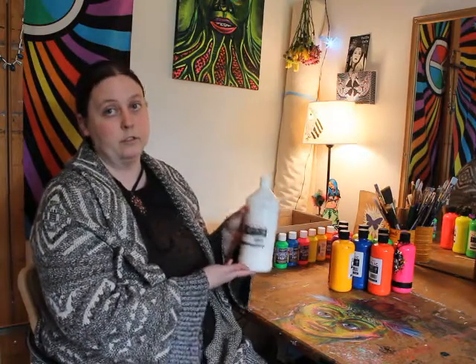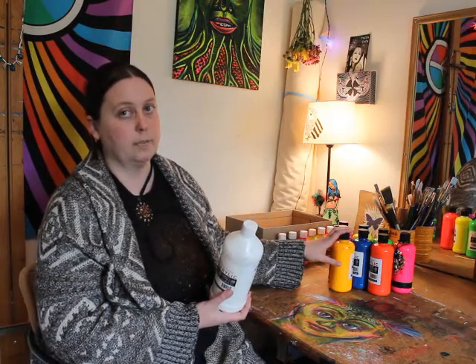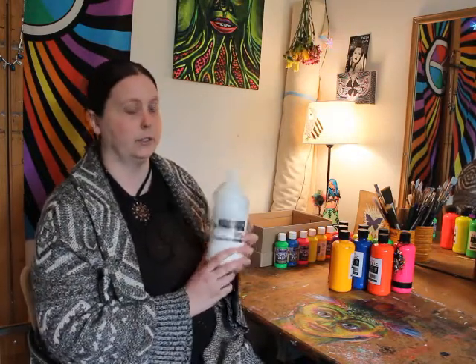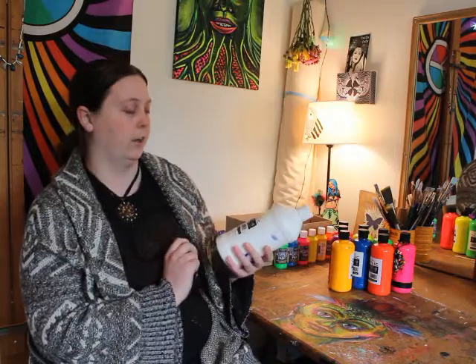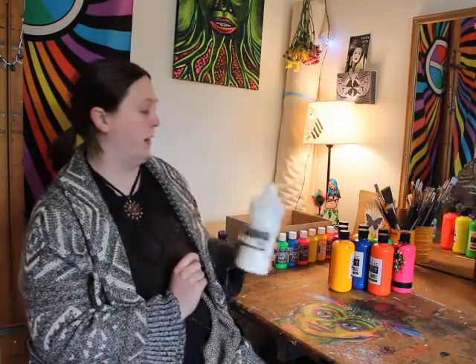I also recommend getting a gloss medium — it's really good for thinning out acrylic paint. I do not recommend mixing water with blacklight paint; it will split the pigment and you won't have a smooth color. The gloss medium can make paint more transparent or just help it glide — absolute essential. This size is like a year's supply even for an avid painter.